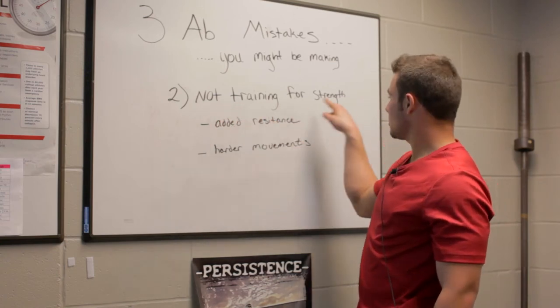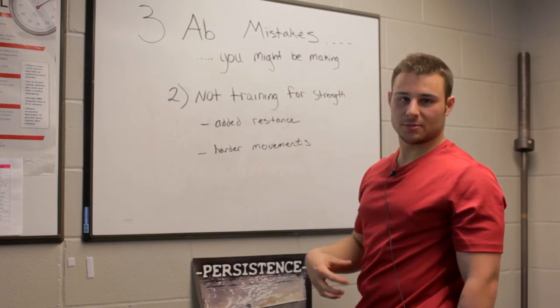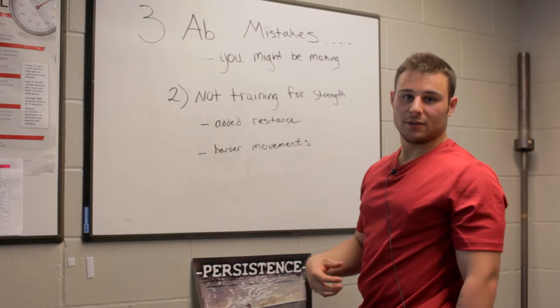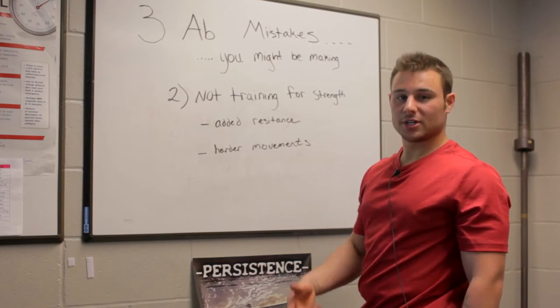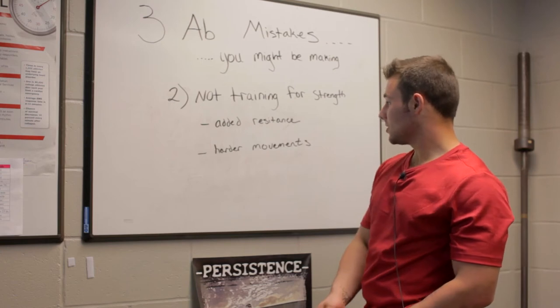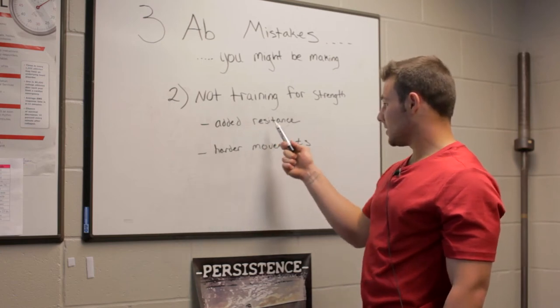The second mistake: not training for strength. Like it or not, the abs are a muscle group just like any other body part, and if you want to get the most out of them and also have the best looking abs, you need to train to get them stronger. There are two ways to do that just to keep it simple, and the first way is to add resistance.